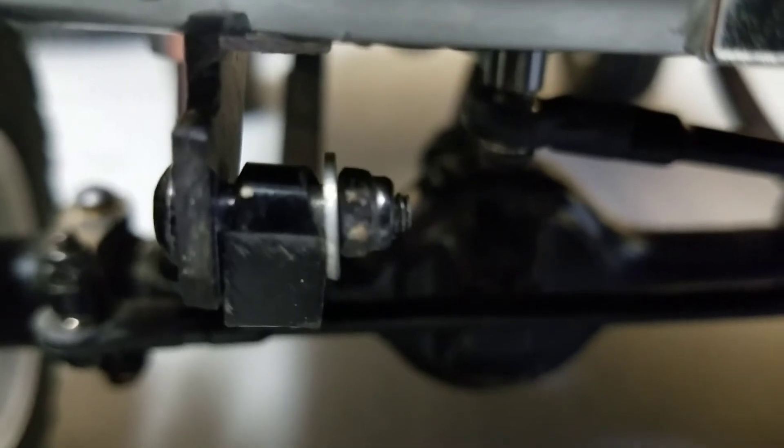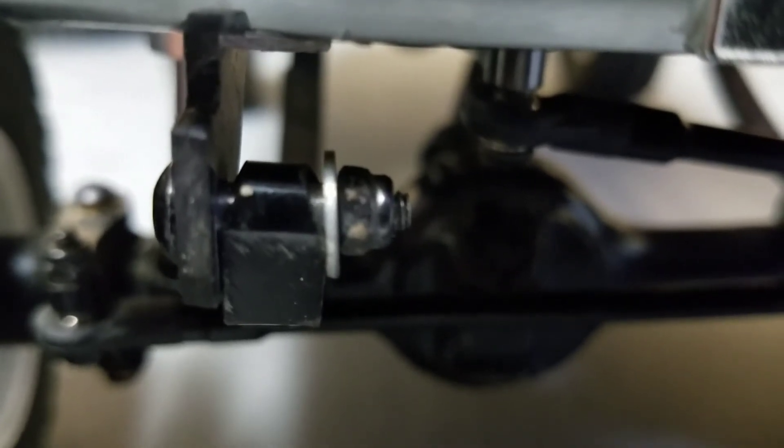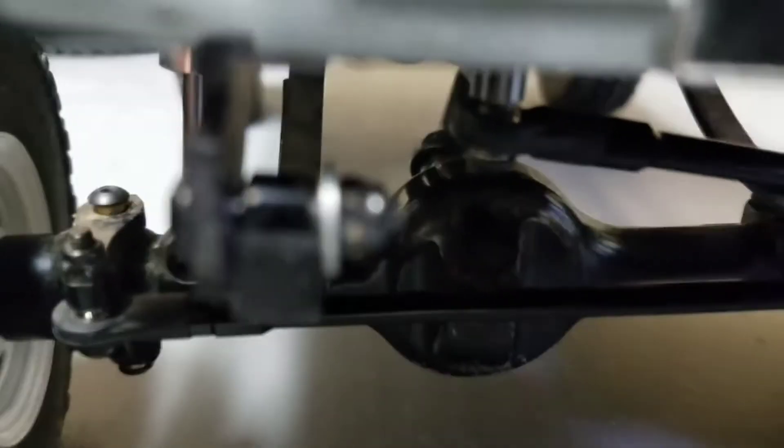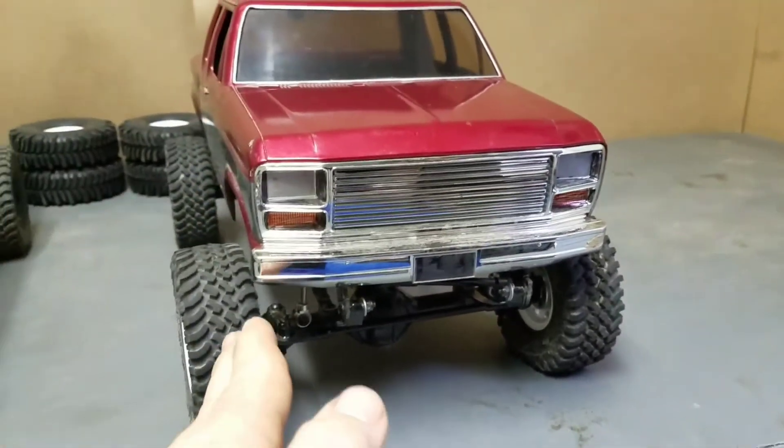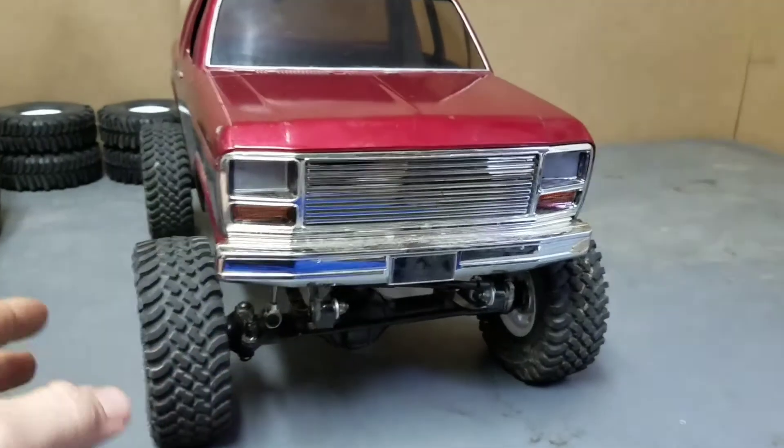The second mod I did on this truck was the Chino mod. You grind the top angles of both sides of the leaf spring, and it just lets it move on the bolt freely. It gets a little more articulation to it, if you will.